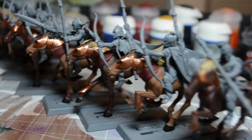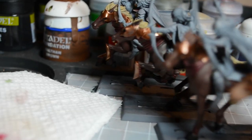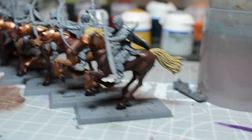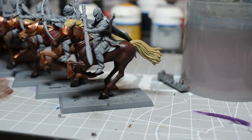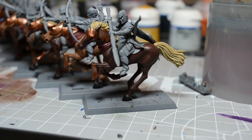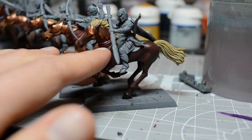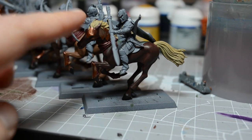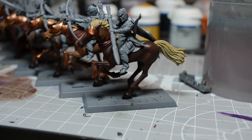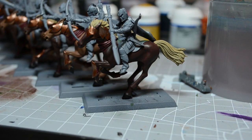Here we go down the line. I did the horses — the darker colored horses — as I looked it up. I found a horse called a Black Forest horse, and it has a dark brown colored body and then kind of a straw colored mane and tail, and also a straw colored fur to the hooves.